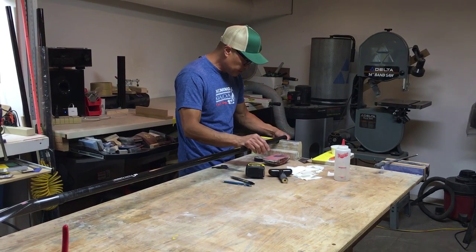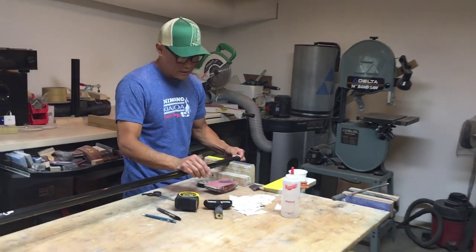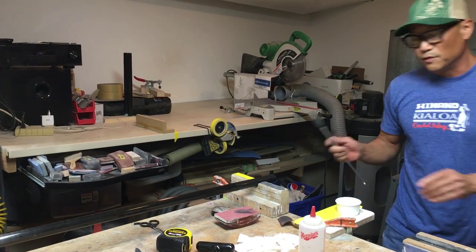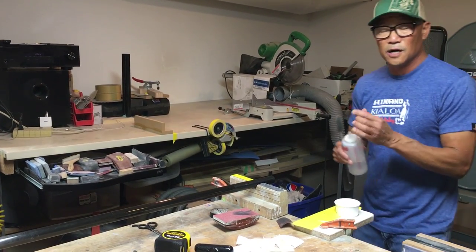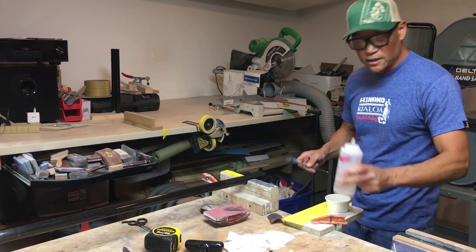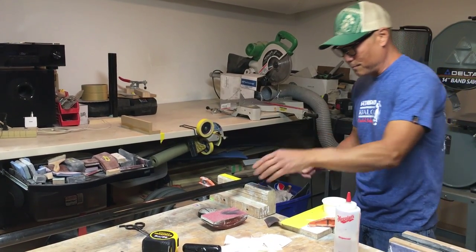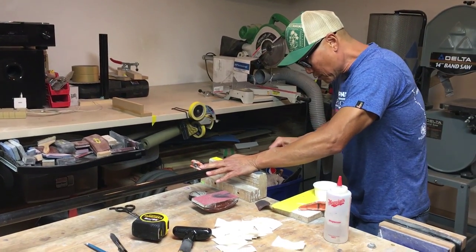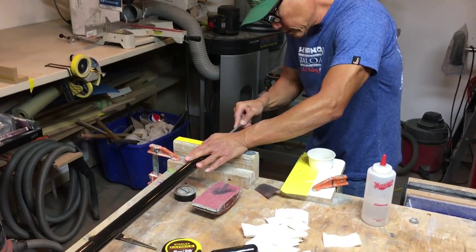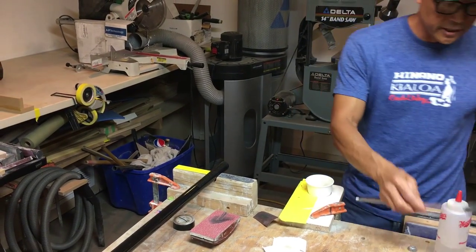I use little scraps of paper towel — it's easier because we throw these little scraps away. I'm going to clean the inside of the tube using acetone in case there's any mold release in there. I'm using a shotgun barrel cleaning tool — it seems to work really well. The acetone dries almost immediately, so basically we're ready to glue.